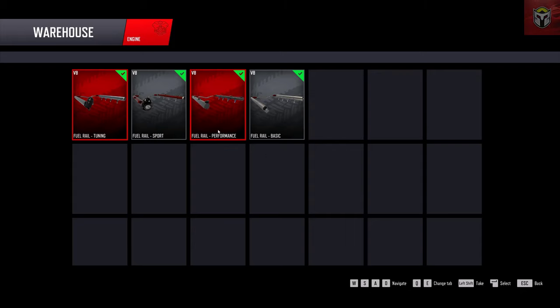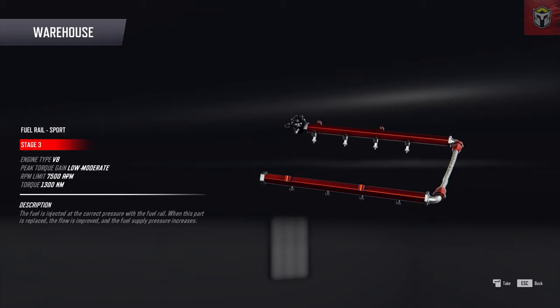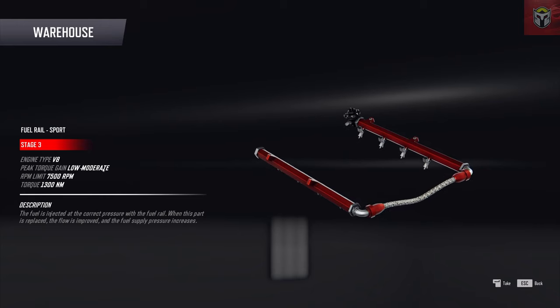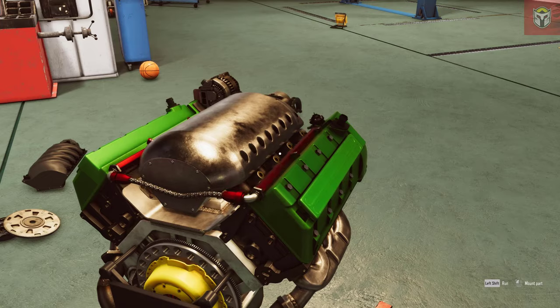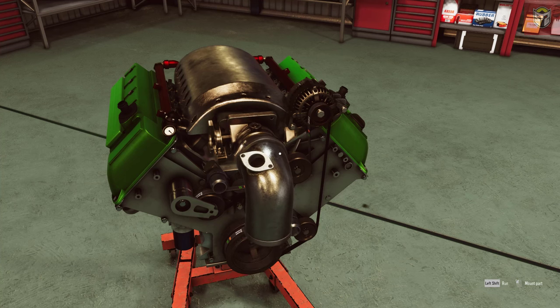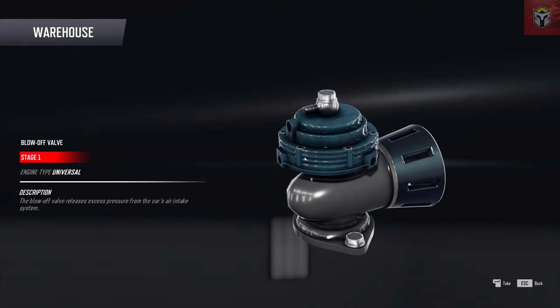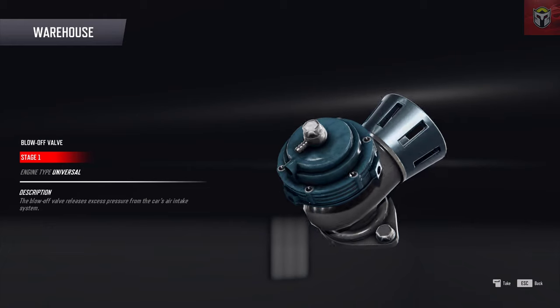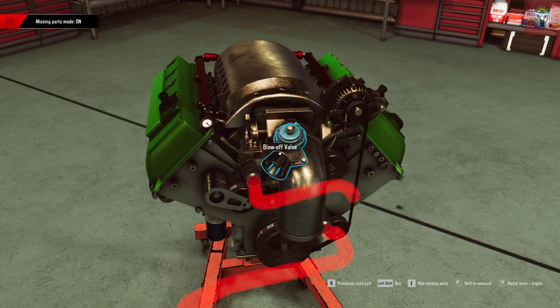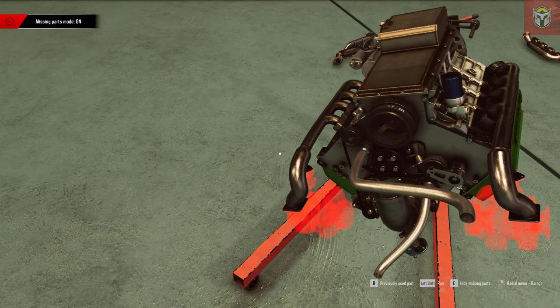Let's drop that on - very nice. For the fuel rail, I think we're going to put the sport one on - the Stage 3 - which goes up to 7,500 RPM. Let's drop that on, and again because we've got the missing parts indicator on, it tells us what else we need. We're just going to put this blow-off valve on - of course we need a blow-off valve. The models are really cool. Then we've also got those other pipes to put on, and we're going to change the exhaust manifold so we can put a turbo on the bottom.